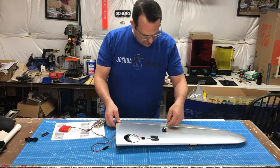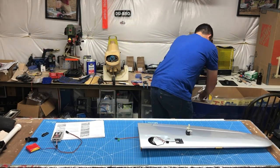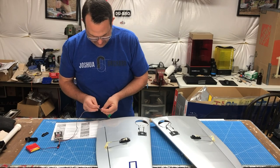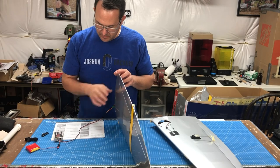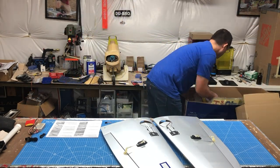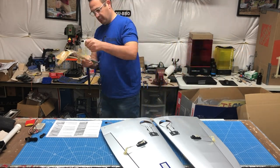I'm primarily using my servo tester here to check the deflection, making sure the servo is functioning properly as well as the linkage — making sure the linkage is installed well. This model comes really really well assembled. I checked all the hinge points and tugged on the control surfaces, the ailerons, making sure the glue was set and there was nothing with insufficient glue.